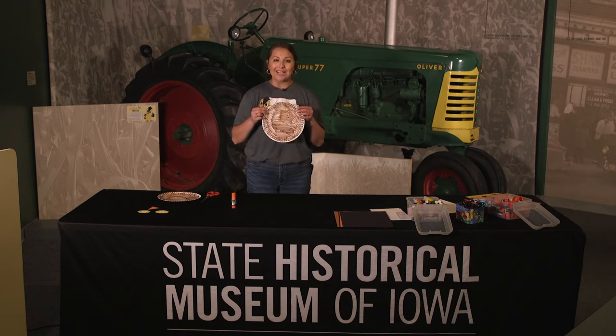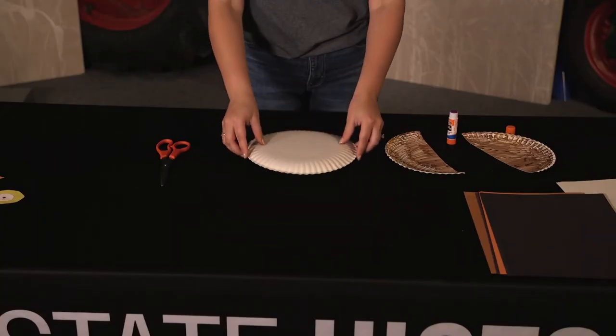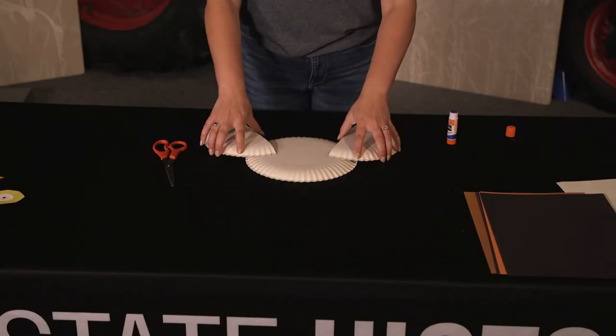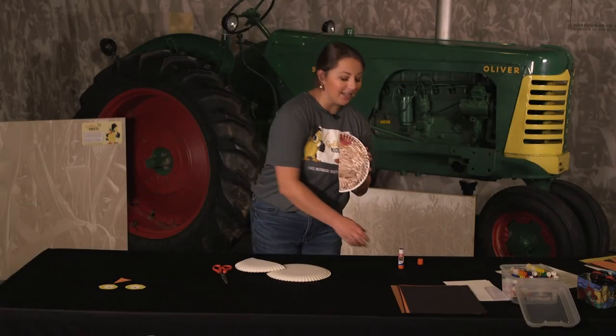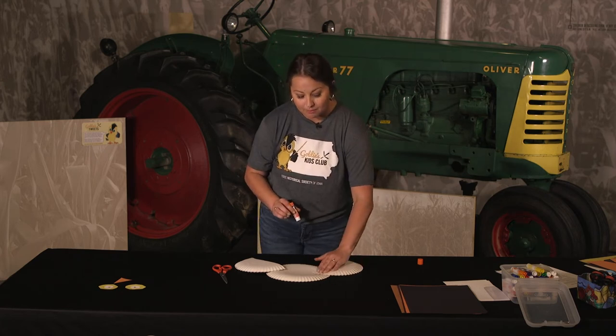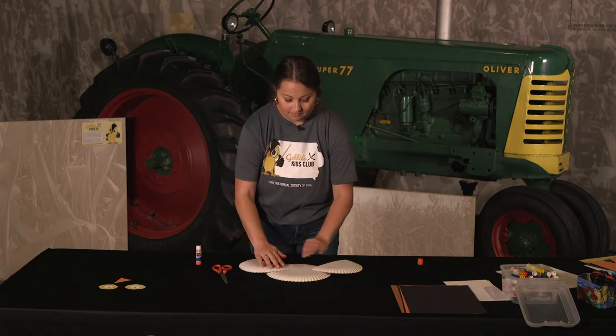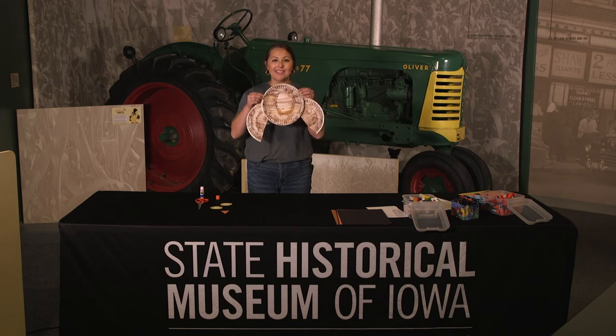Your next step is to create the wings for your owl. Take one of your paper plates and cut it in half. Once you have cut your paper plate in half, these will serve as the wings. Take your other paper plate and put it down so the back side is up, then take your wings and glue them to the other paper plate. Take each wing and just on the tip put some glue, then press it down onto your plate. Once you have glued your wings on, this will be the finished product.